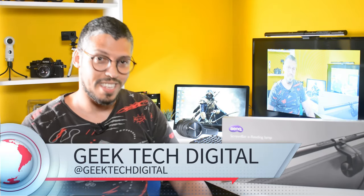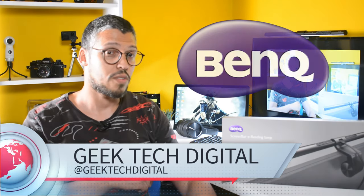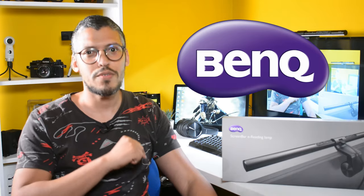Salut tout le monde et bienvenue sur la chaîne Ilteca. Aujourd'hui, je vais présenter la barre d'éclairage de chez Benk. Avant tout, je tiens à vous remercier pour l'intérêt que vous portez à mes vidéos et à ma chaîne. On est presque 10 000 abonnés avec plus de 1 million de vues, ce qui fait vraiment plaisir. Je remercie également Benk d'avoir envoyé ce produit pour examen et présentation. Vous pouvez consulter l'intégralité de l'examen écrit via le lien dans la description ci-dessous. Et si vous souhaitez soutenir la chaîne, n'hésitez pas à vous abonner. Allons-y pour la présentation.